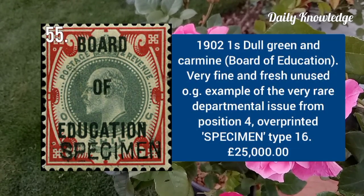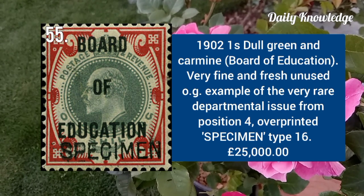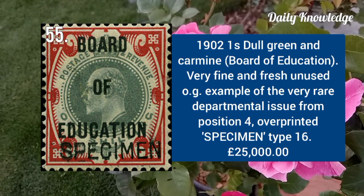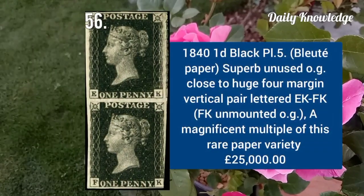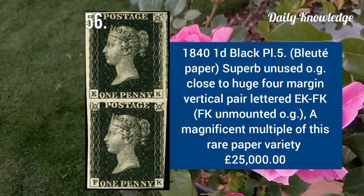1902 one shilling dull green and carmine, Board of Education, very fine and fresh unused original gum example. 1840 one penny black plate 5, superb unused original gum, close to huge four margins, vertical pair lettered EK to FK.